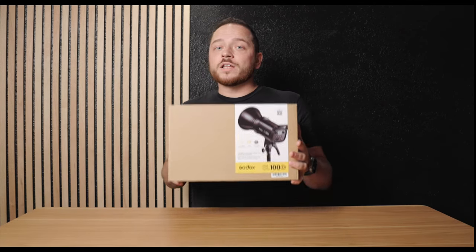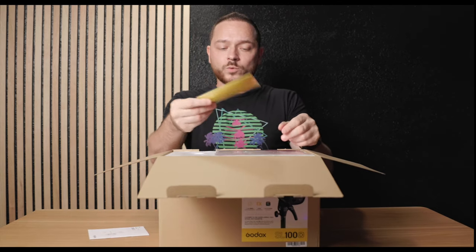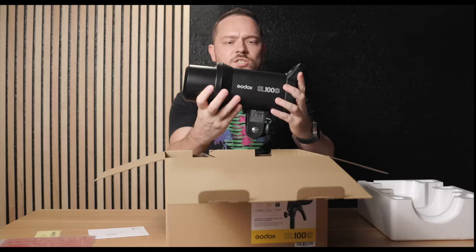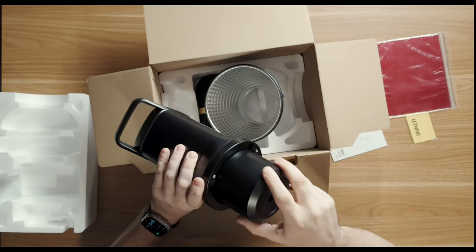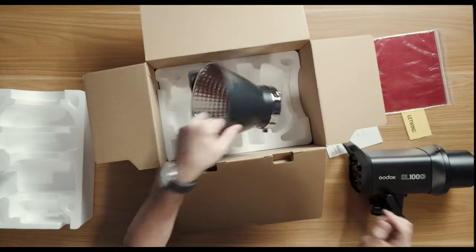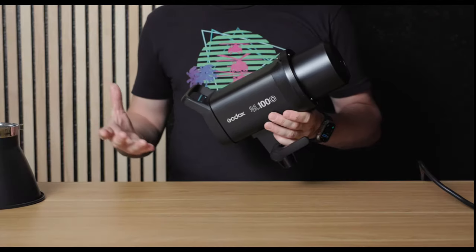Right off the top we have the product manual, a nice little lens wipe that we will never find when we need it, and a pack of gels. We have the light itself along with the reflector — nice and sturdy — with a protective lens cover that has a Bowens mount attachment. You just pop that off to protect your lens and LED light during transport. The reflector also has the Bowens mount attachment, and of course the power cable.